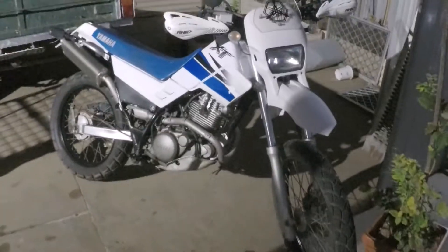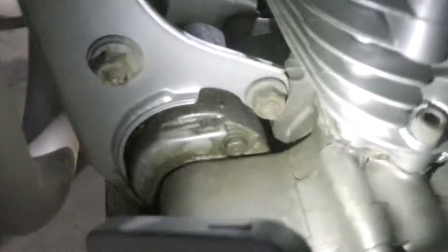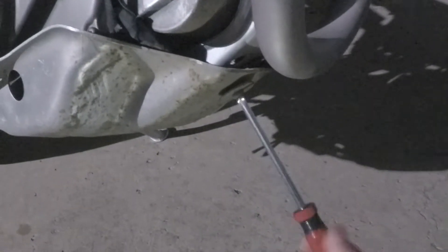Hey guys, today we're just going to go over a quick replacement on the starter motor oil seal. You can see that mine is leaking down here — sorry for the poor quality of the light in the video, I was just doing it with the timer I had. You can see the oil is leaking pretty bad down the bottom underneath this bash plate here. Start by taking your bash plate off, it should just be the one screw. You can see that's gotten pretty bad, that oil leak.